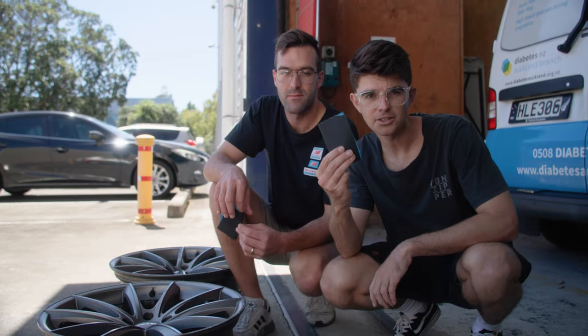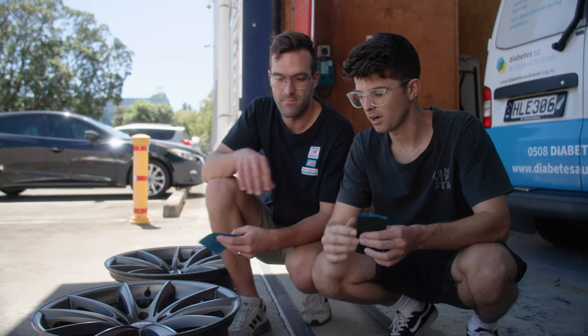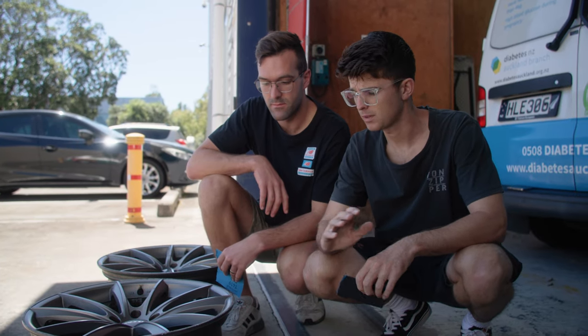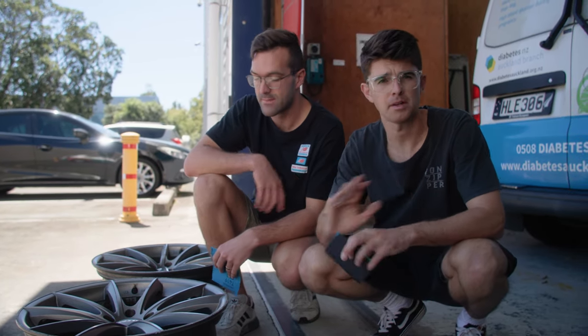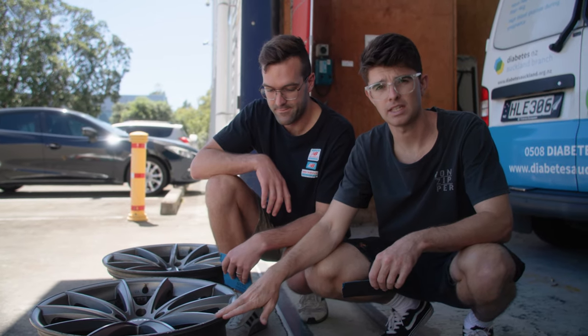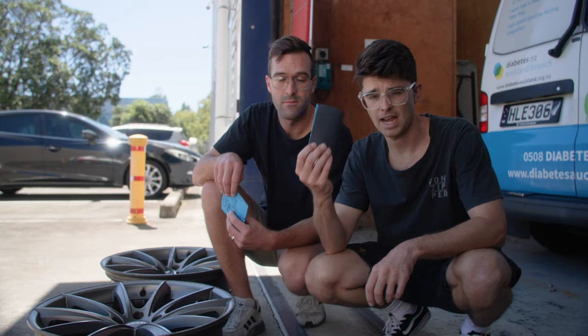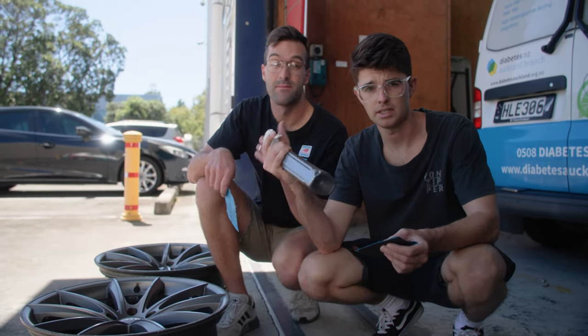We've got our 80 grit and we're gonna do the initial sand now with this. We're only gonna be using the 80 grit on the curbing itself — we're not gonna rough down the whole wheel and take it back to bare metal or anything like that. We'll probably give it a quick scuff later with some finer stuff before we primer and paint it. But for the initial pass, just getting the curbing sanded down and ready for the filler, we're just gonna use the 80 grit and some water that we put in these spray bottles.